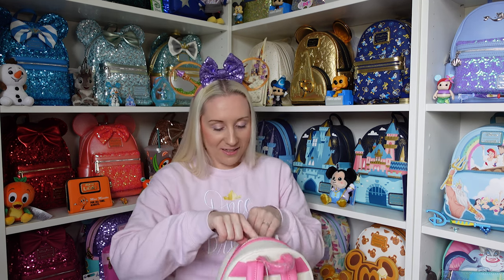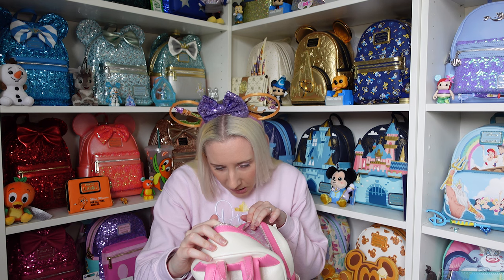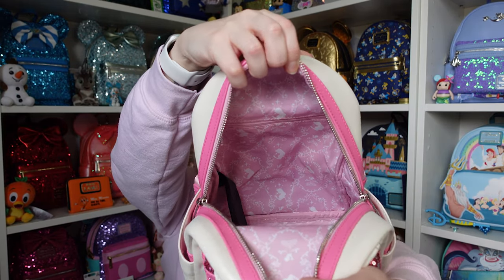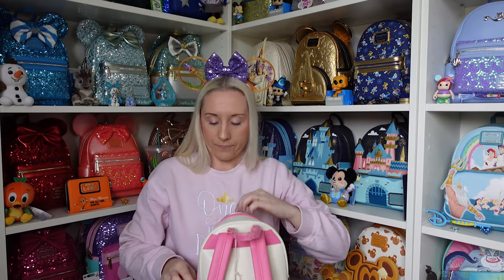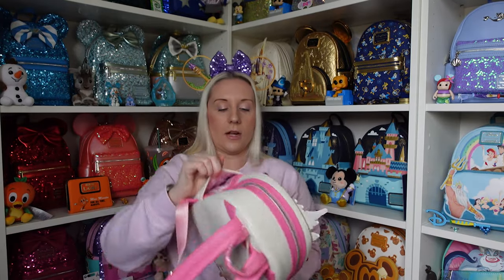She has an inner pocket and it has a zip! This is exactly why I don't look online — I like to see that part in person for myself. The inner lining is beautiful — it's a little bit lighter than the pink on the outside, more of a baby pink. It's got Aurora, Aurora's crown, and I think there's a little squirrel in there in a fancy pattern. The inner pocket has a zip as well. She also has the slip side pockets with that same lining, and I tend to put a small bottle of hand sanitizer in the slip ones.